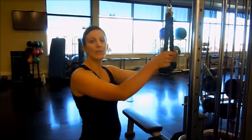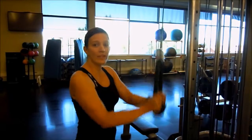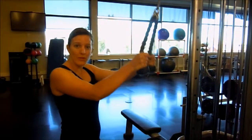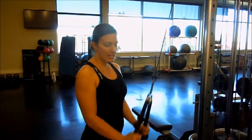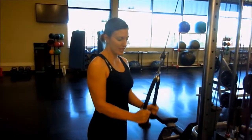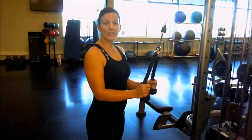The most common error when performing this exercise is moving your elbows. You don't want to move your elbows up and down. You want to keep those elbows in nice and tight to your side, keeping them stationary throughout the whole exercise. Bring it back up to a 90-degree angle.